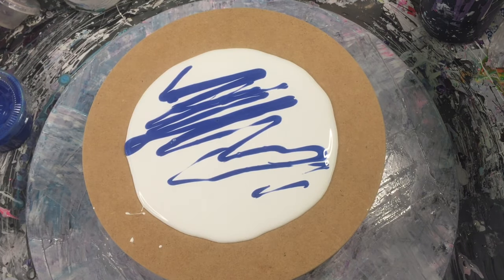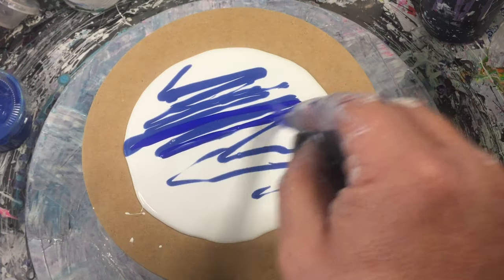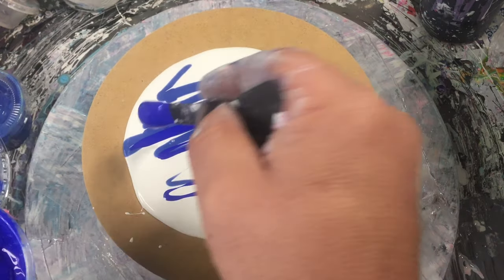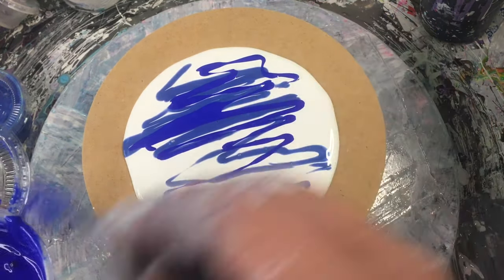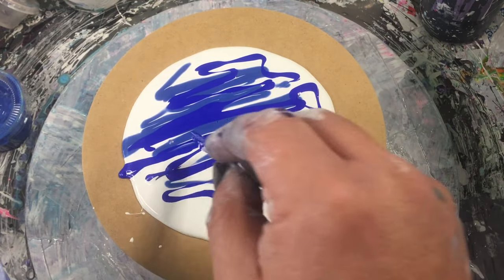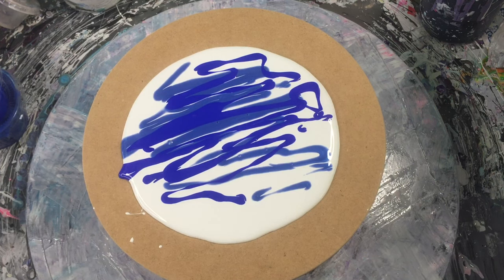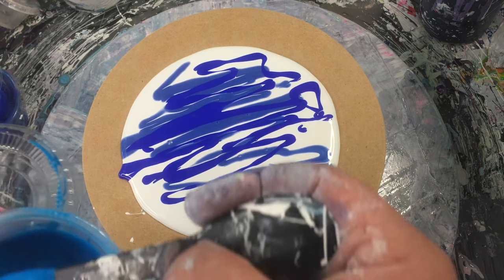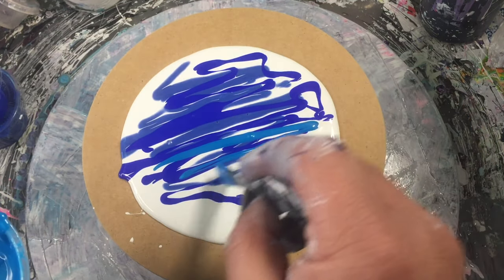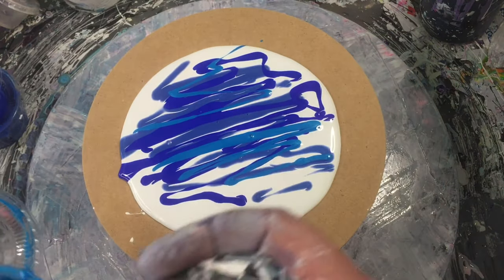We'll go another blue. I'll randomize where I'm putting certain colors for when I swipe it. As we get closer to where the shore would be we can put some lighter colors in, but also flick a couple down the back for highlights.